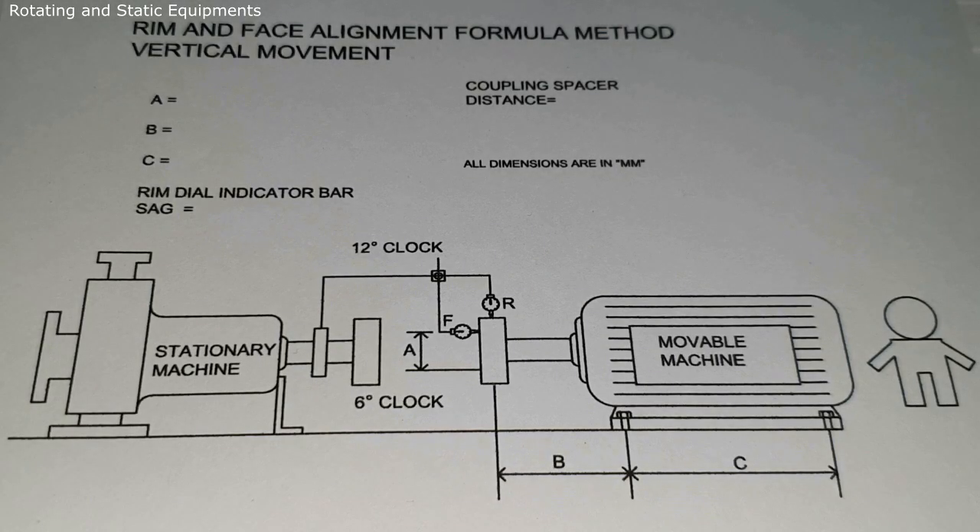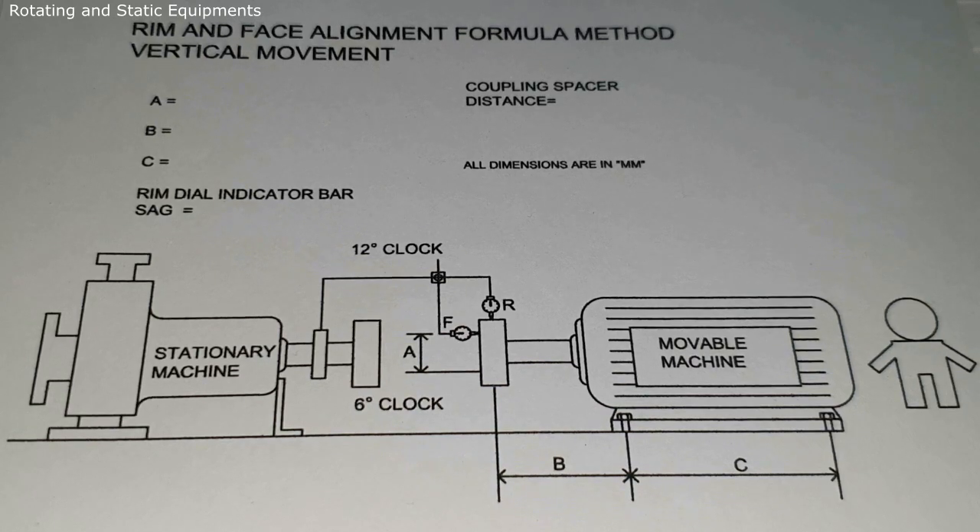Before starting the alignment we should follow some pre-alignment procedures. The first one is soft foot — we need to find out and correct the shaft foot from the movable machine base frames. This is very important; if you want to learn about soft foot the video link is in the description. The second one is straight edge method, that means rough alignment. We need to do the rough alignment correction by the straight edge method.